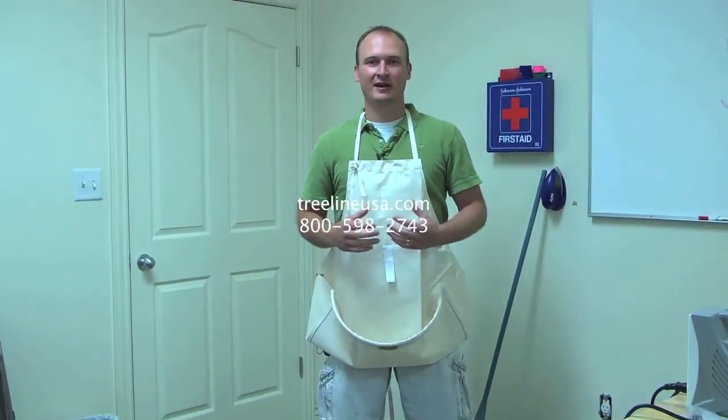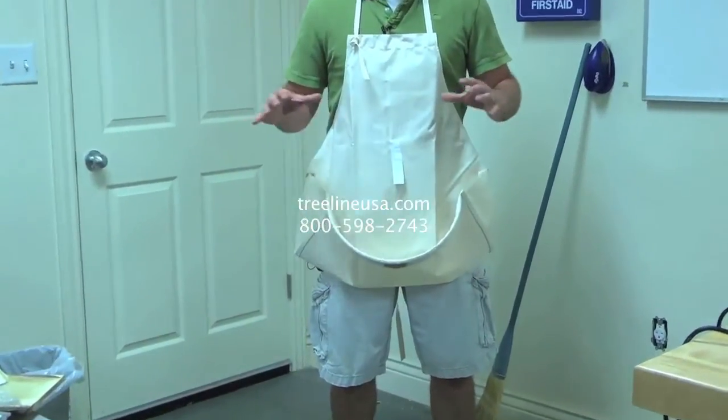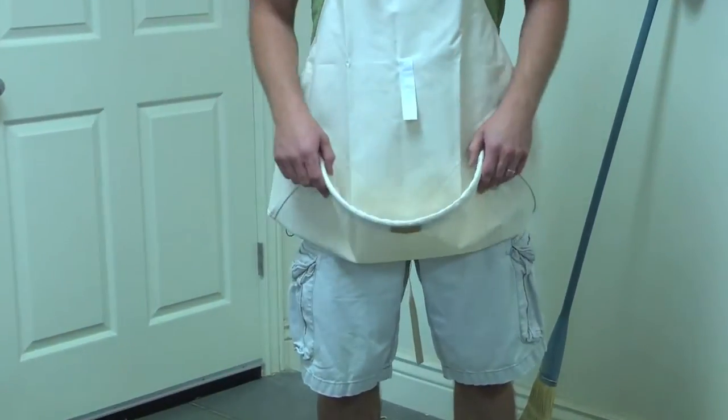Today I'd like to talk to you about the canvas carving apron with the pocket. A lot of us when we're carving, especially indoors, we end up with wood chips all over the room. This is a product that not only adds protection for your clothing and for yourself, but also helps to reduce the amount of chips that get spread around the room.